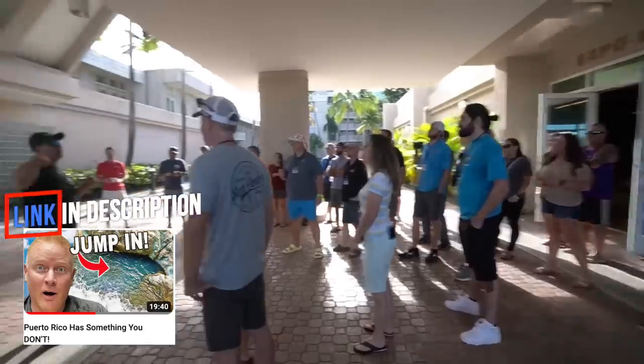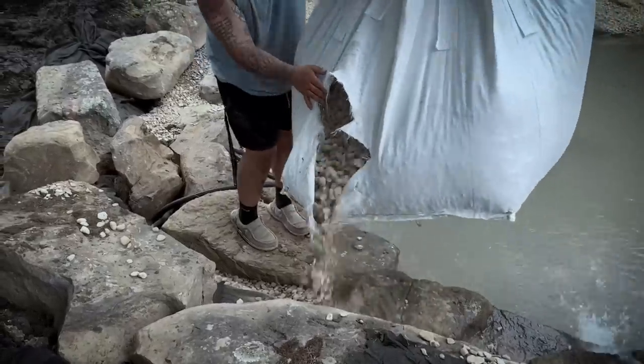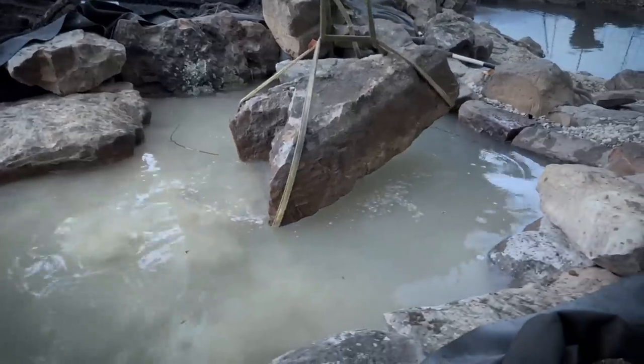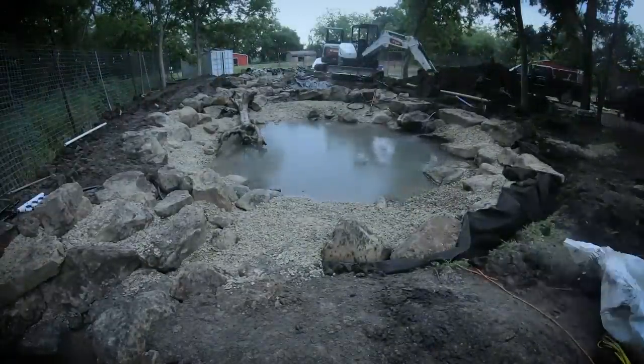I've got Brad here - we met in Puerto Rico in January at one of our networking events, Pondemonium. We're teaming up to help Ben out. Brad's dad Dave has been working hard for the last three days getting the guts in. Any CAC in your area uses the same Aquascape products and processes. Check us out on YouTube - Pondscapes of Charlotte releases a video every Friday at 4 p.m. Lamar has a channel too, and of course Aquascape.